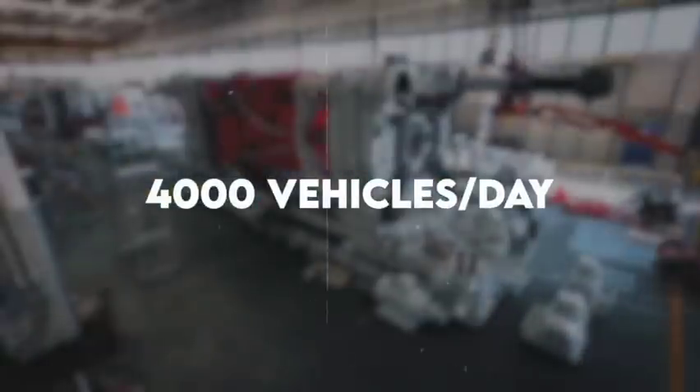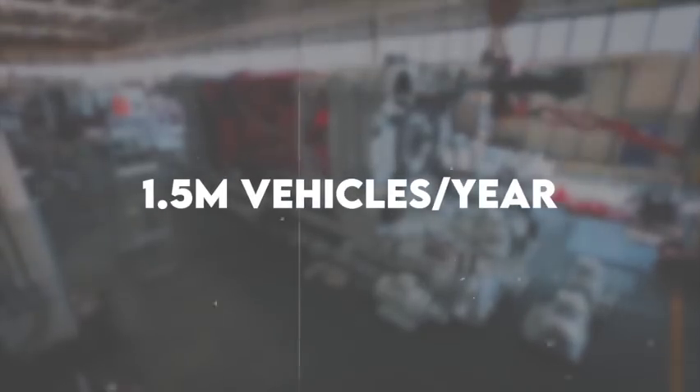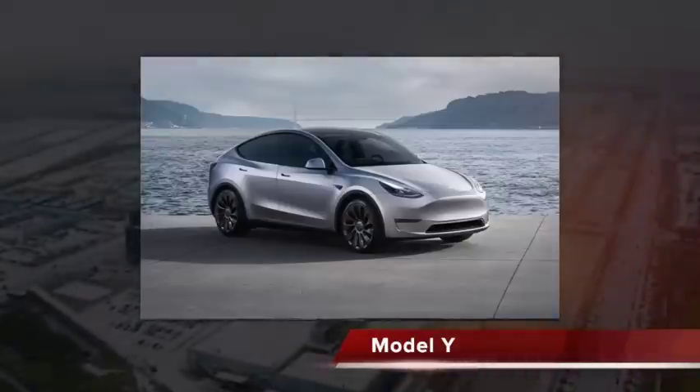In fact, 4,000 vehicles can be produced per day, 28,000 vehicles per week, and a staggering 1.5 million vehicles per year. To put things in perspective, we've only spoken of the Model Y at Giga Berlin.